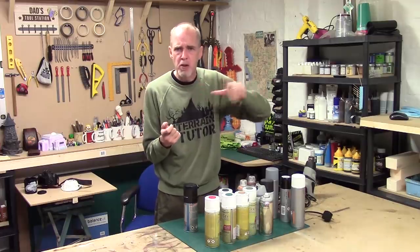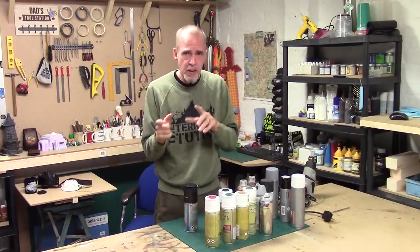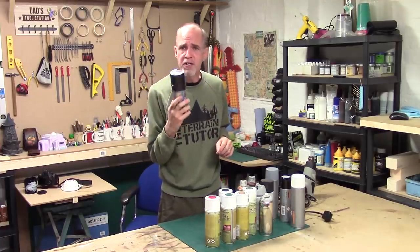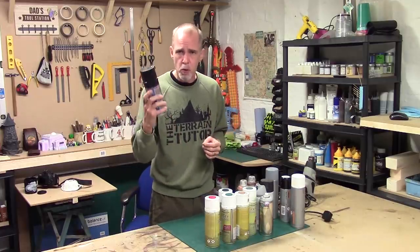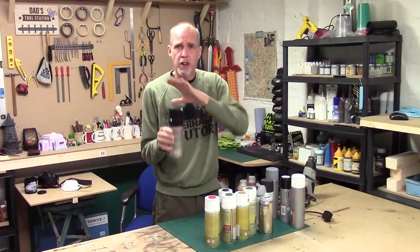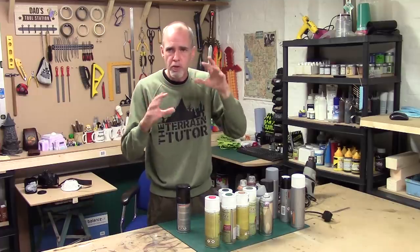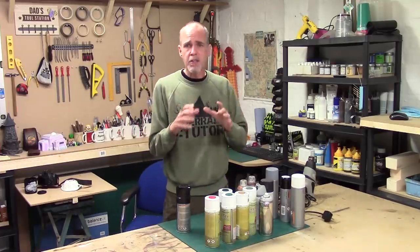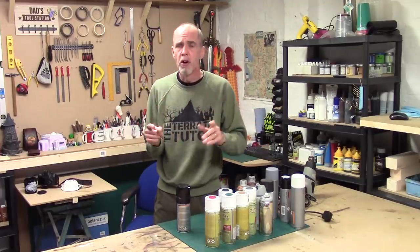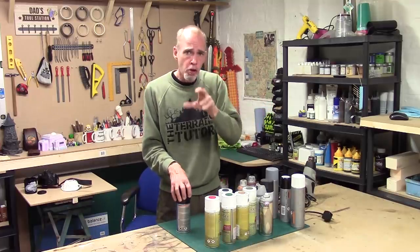Just because you've sprayed it and it's touch dry doesn't mean the chemical process is finished - it's still curing, still giving off gas. That's why primed stuff still smells - it's still degassing. For terrain this isn't usually a problem because of the length of time it takes to paint. But keep it in mind: if that primer hasn't fully cured when you put varnish on it, there's a chance the gas will get trapped and you'll get crackling, frosting, and weird issues. Quick tip: if you can smell primer, don't seal it.